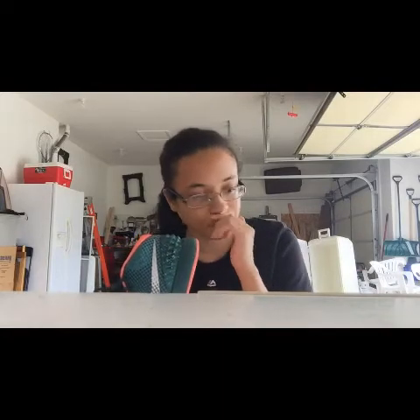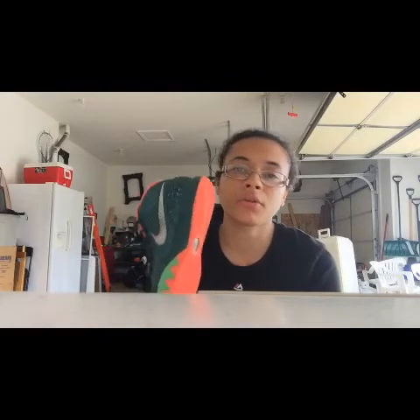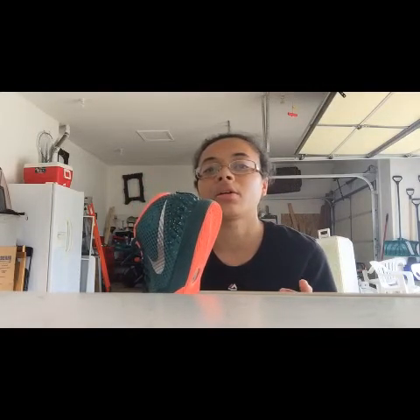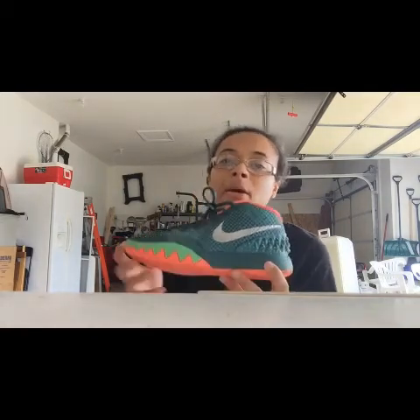Hoping to get some shoes soon, so probably gonna focus on some Kyries. Right now it's a pretty solid collection. I'm gonna do an on-foot of these and that'll be it for this review. Thank you for watching. If you have any comments, please write them down — explain to me what I should do better in the videos, how I should do reviews, what you want to hear more. Maybe you don't wanna hear the same thing over and over. Just let me know. That's it, thank you for watching.